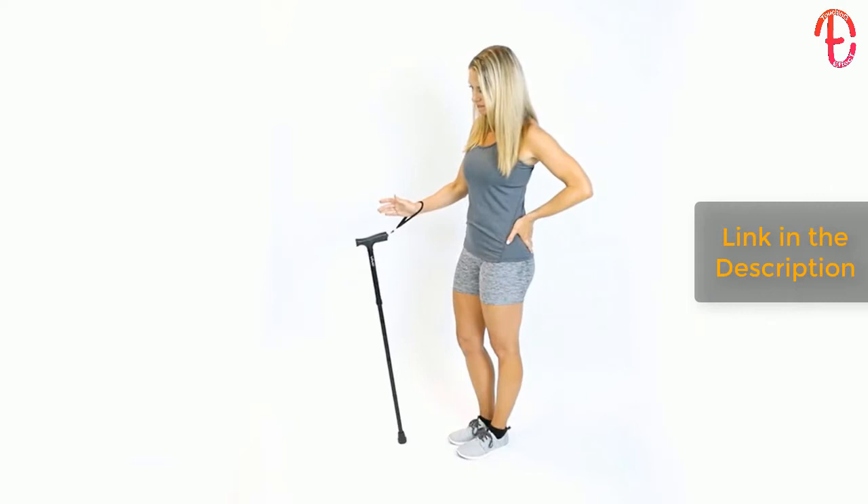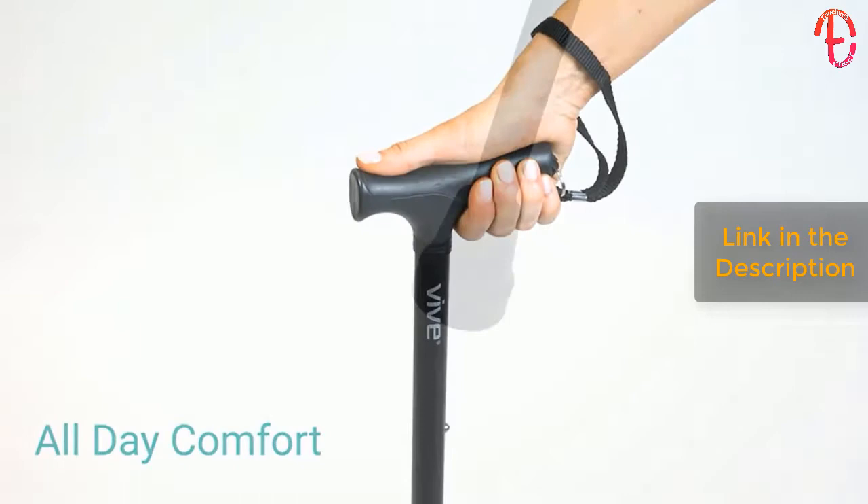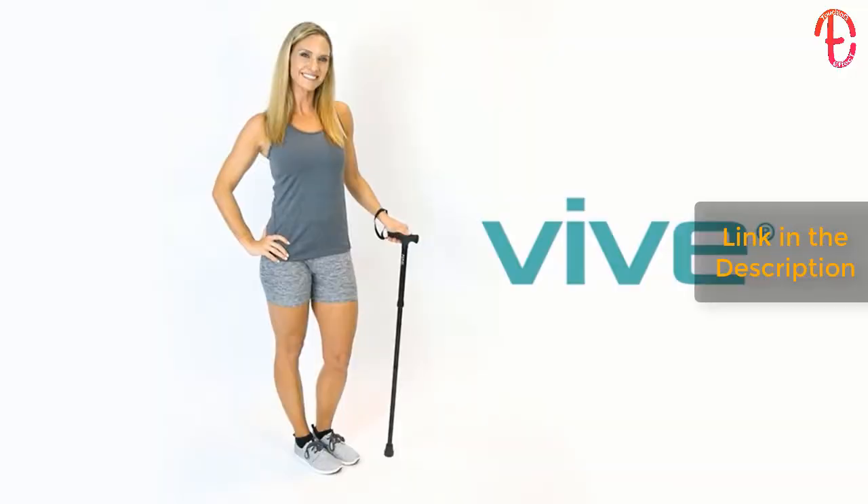An attached wrist strap prevents the cane from falling when released, and the gel handle contours to the shape of your hand for all-day comfort. It's also capped with a slip-resistant rubber tip for additional traction. Let the folding cane by Vive provide you exceptional portable mobility assistance.